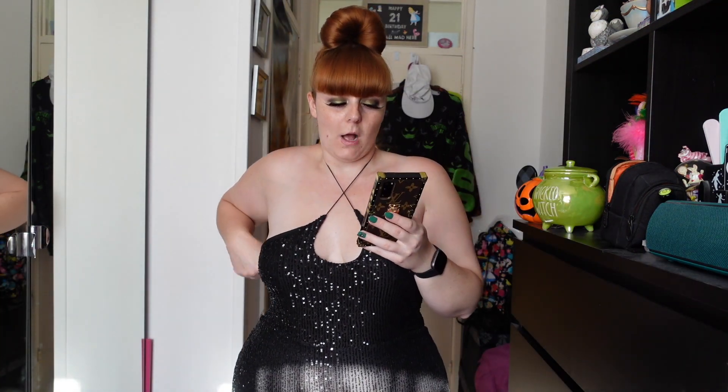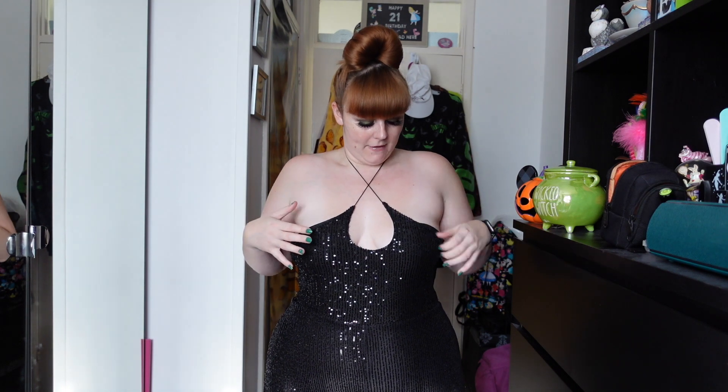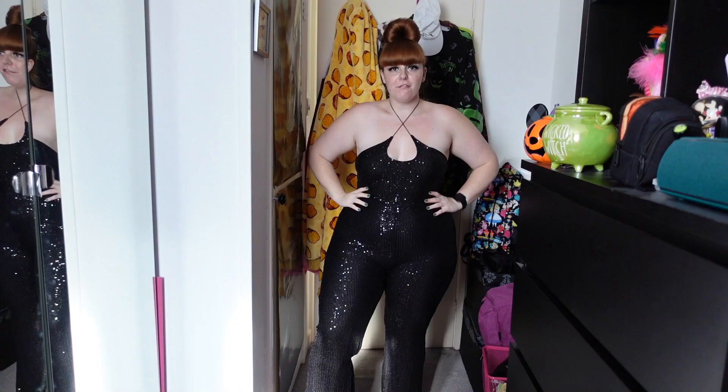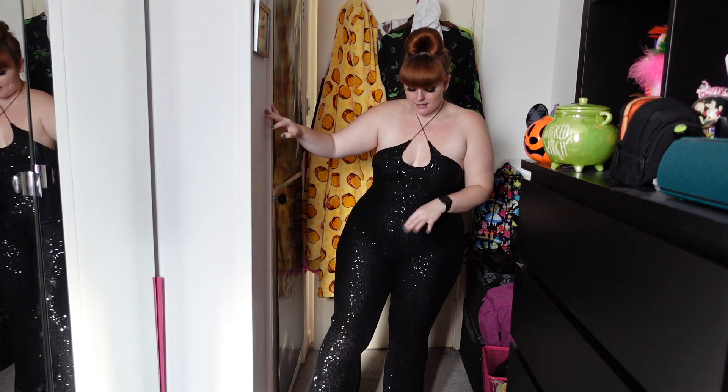Next up we have a glam one. This is the Out All Night Sequin Jumpsuit. Size Extra Large is £40.99. I'm quite gutted with this one because had the top area been much better, this would have been perfect — especially for occasions like Christmas and all of that. It does have a nice stretchy neck strap that I've done like this, which is how it's worn on the website. But unfortunately it is just very low and not supportive — my boobs are going to pop out if I move. It's just not a good style. The rest of it is great; it kind of cinches me in at the waist and it is a flowy leg style, a little bit longer.